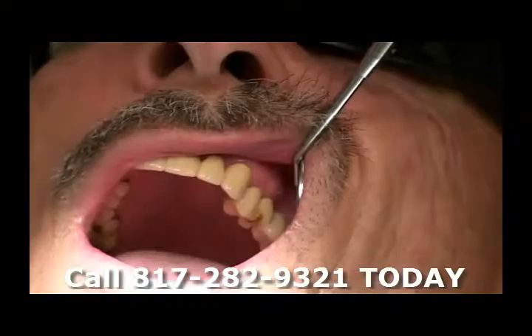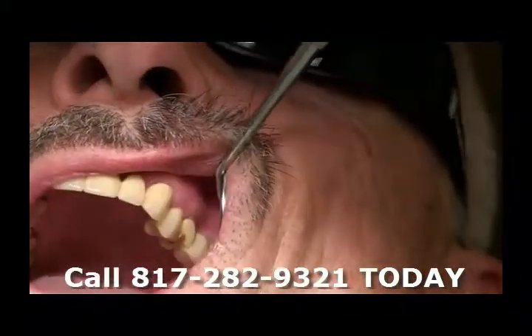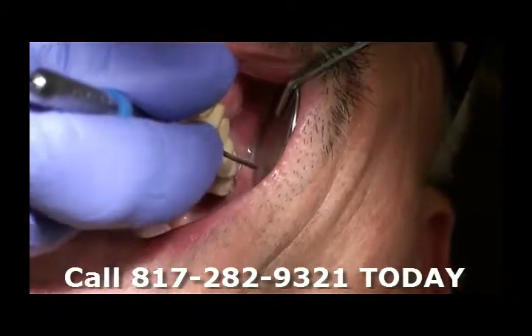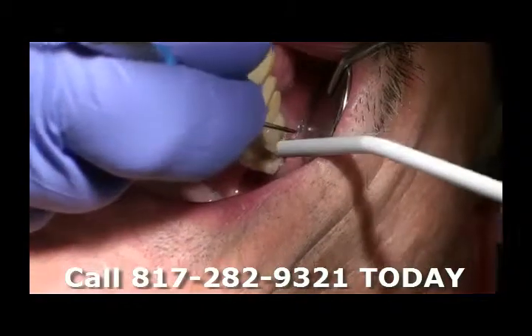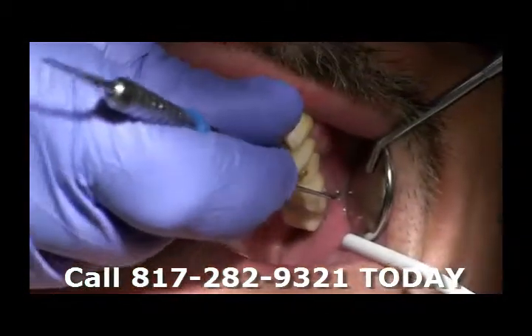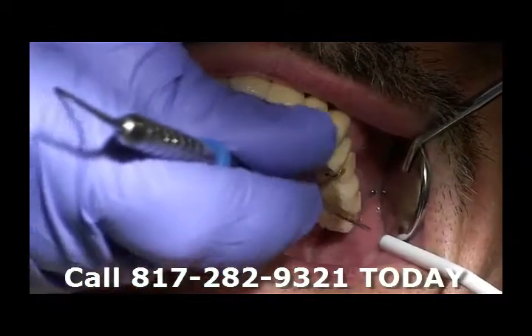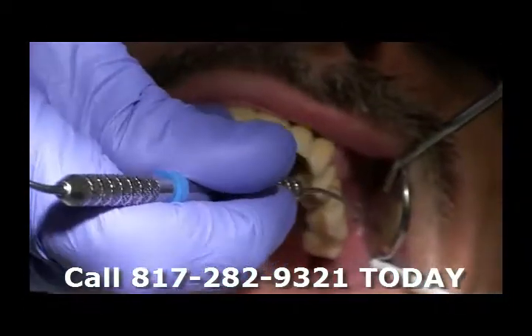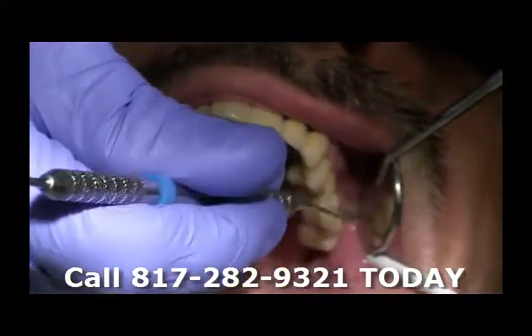Ralph's already been numbed up here. If you look at his bridge in the back, you can see where it's broken right here, and you can see here where it lifts up — so the bridge has worked loose. This is a four-unit bridge, so it goes from here: one, two, three, four teeth.